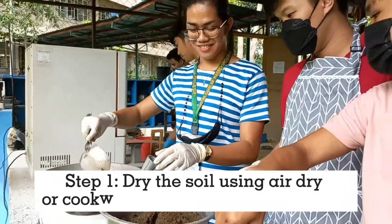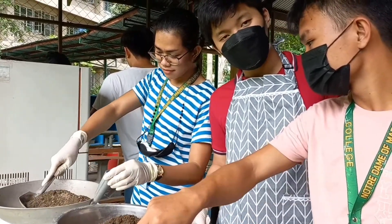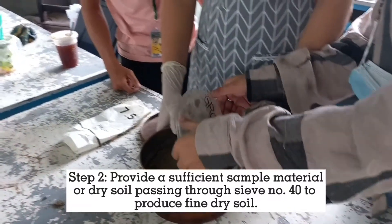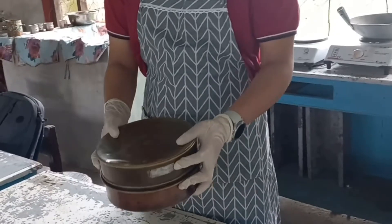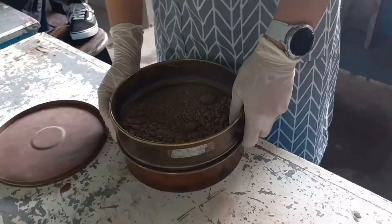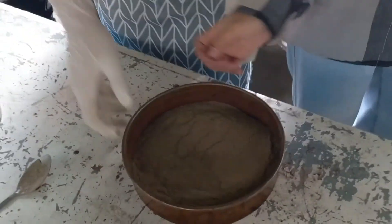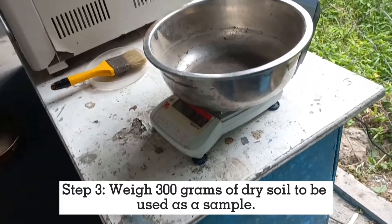Step 1: Dry the soil using air dryer — cook the soil using a pan and stove. Step 2: Provide a sufficient sample of dry soil passing through sieve number 40 to produce fine dry soil. Then weigh 300 grams of dry soil to be used as a sample.